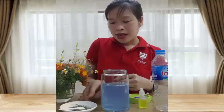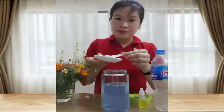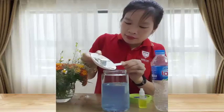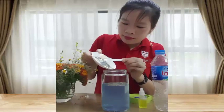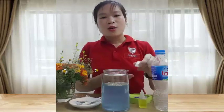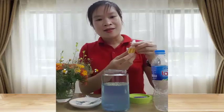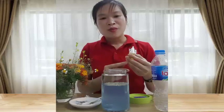Tiếp theo cô Lan sẽ cho những hạt kim tuyến vào. Sau đó cô Lan sẽ nhỏ nước rửa bát vào. Bây giờ chúng mình cùng quan sát xem hiện tượng gì xảy ra nhé!